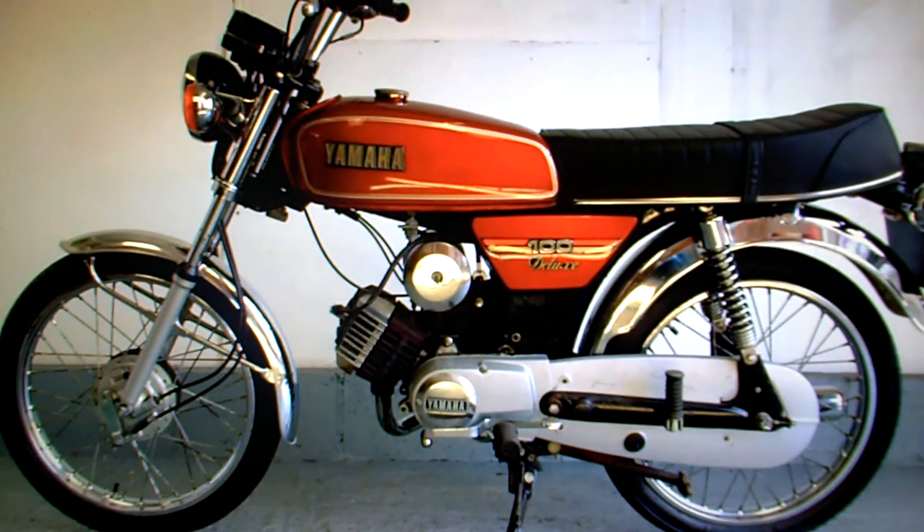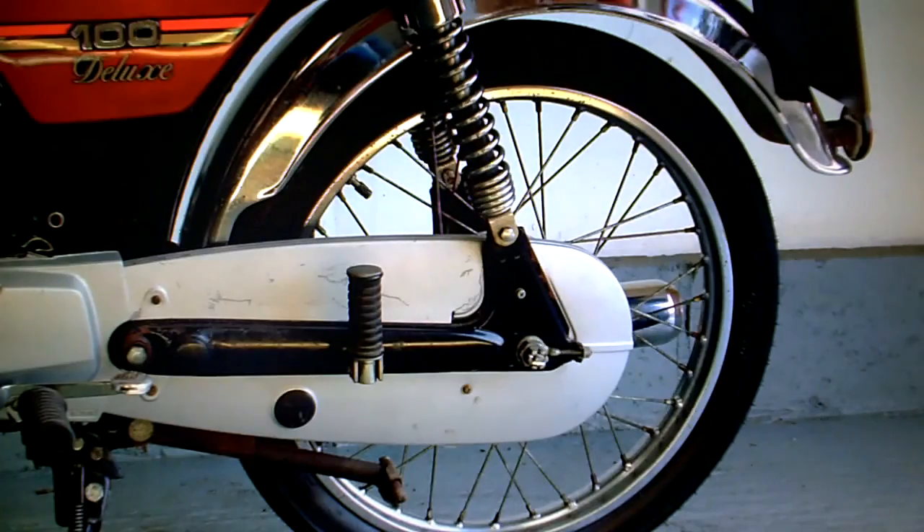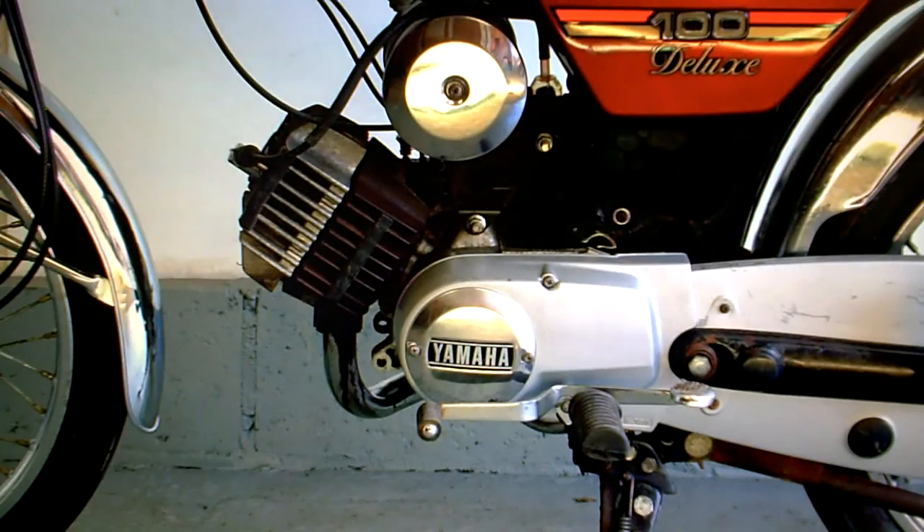Looking around the bike, a couple of little things to show you. If you look at the chrome work close up on this bike, really it is mostly very good. The bike hasn't been restored, it's just been sort of kept. A few jobs have been done to get it going again, but it's in very good order generally.